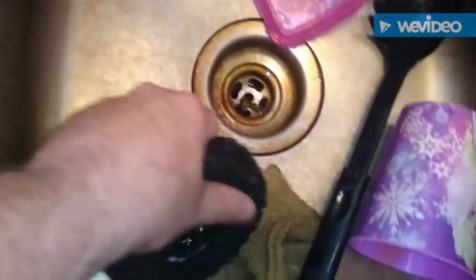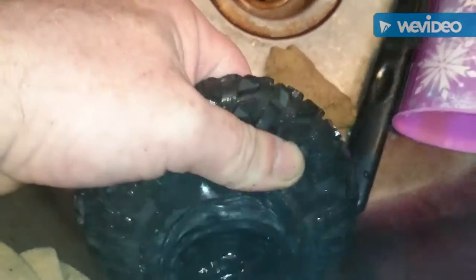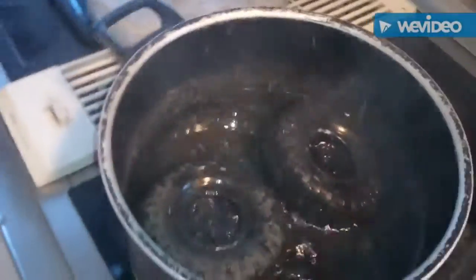Let's see if they come apart yet. Almost — another ten minutes I guess. Should be fine, I'll be able to pull them all apart.